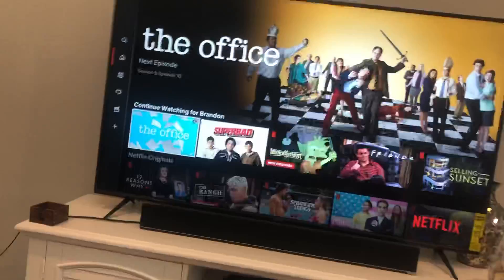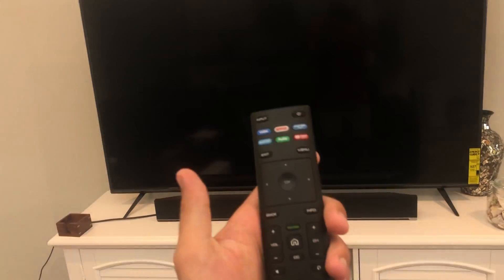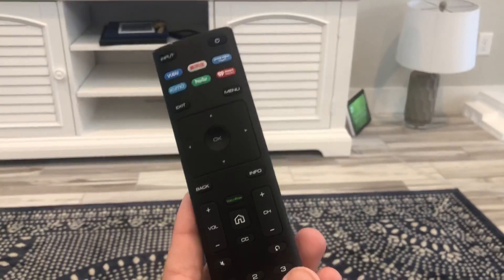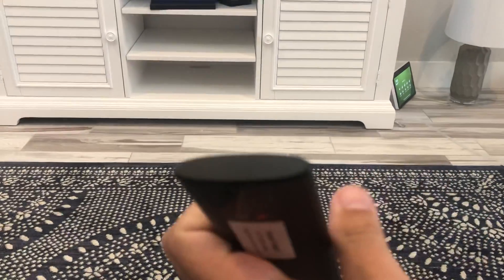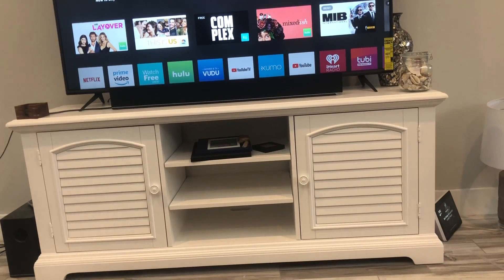This is the remote. The remote is not as nice as a Samsung remote. I don't know if on the higher-tier Vizio models they offer a radio remote. A radio remote does not actually have to be pointed at the TV — this one does. This remote is infrared, just like most remotes we grew up with, but everything is slowly making the change to radio.